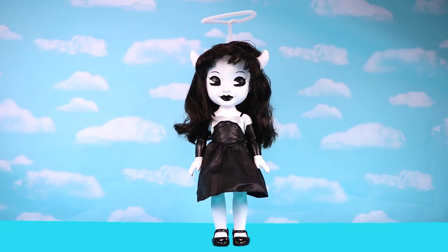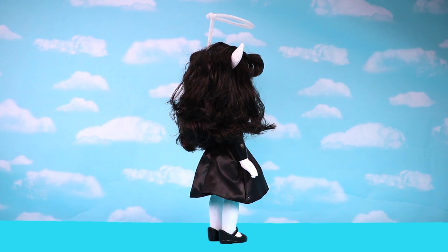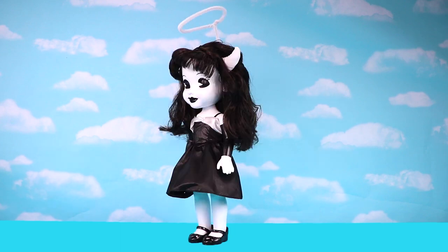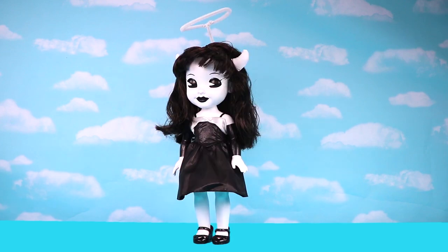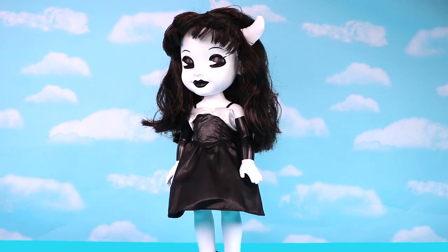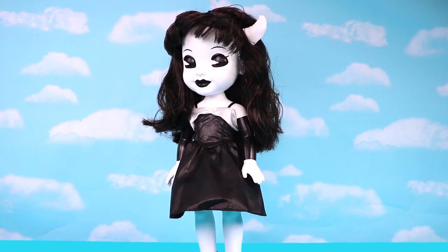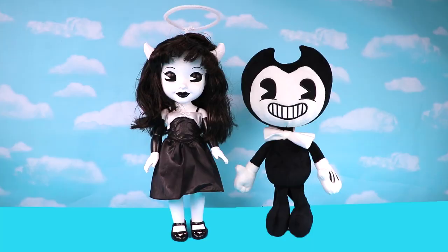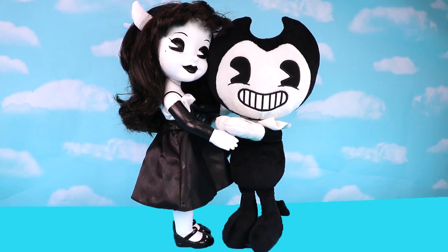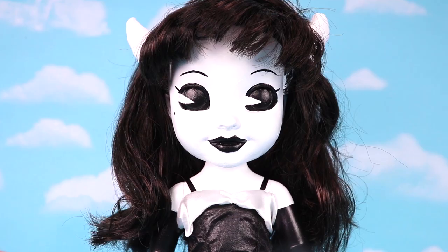And that's it! Now we have a custom made Alice Angel doll. This is actually one of my most favorite customs I ever made. I love Bendy and the Ink Machine, I love Alice Angel, and I think this doll turned out really good. Making Alice Angel was so much fun. But now we're going to move on to something else and here is a bonus video.